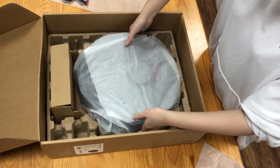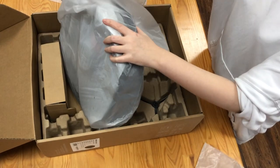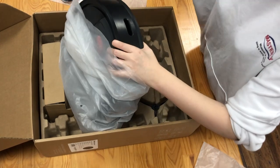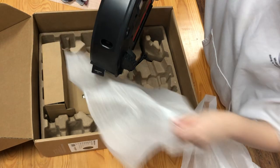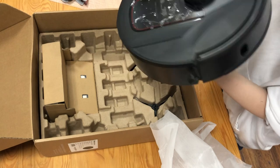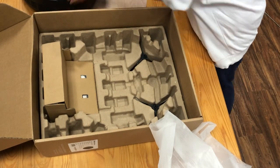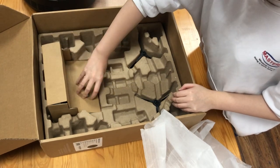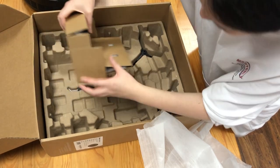This is the robot vacuum cleaner. And here is what I think is the dock charger.